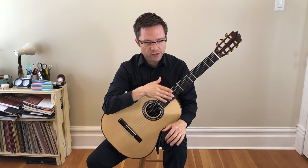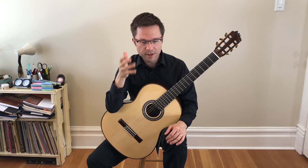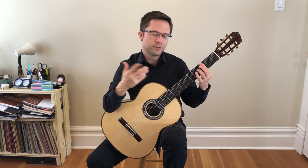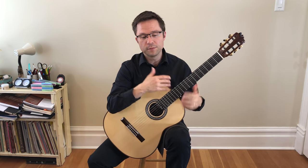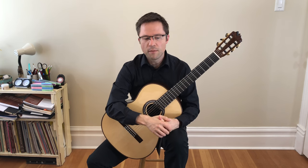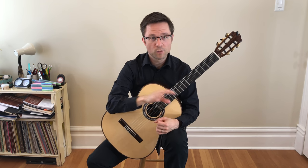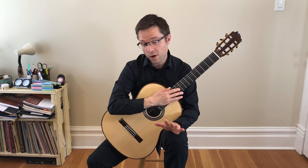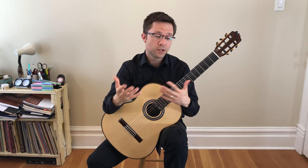I'm using regular tuning for this piece because it works fairly well. However, the original would have had the third string tuned down to an F sharp relative to lute tuning. If you want a more accurate lute tuning, you could put a capo at the third fret and that would be more close to their tuning. But I've kept it in regular guitar tuning because it works fairly well. I've included a clean copy of the score so more advanced players can use alternate tunings if they wish.